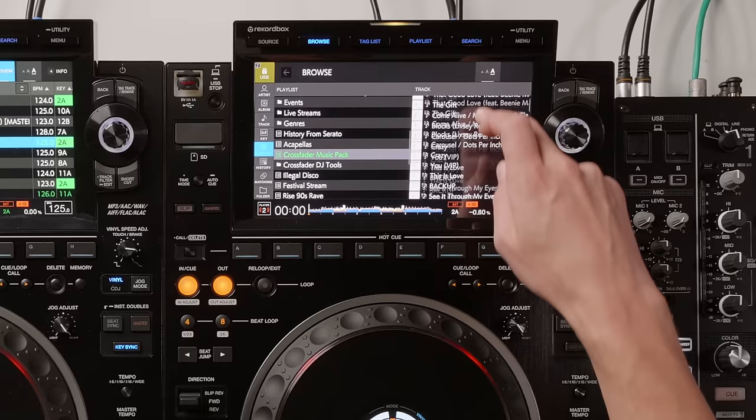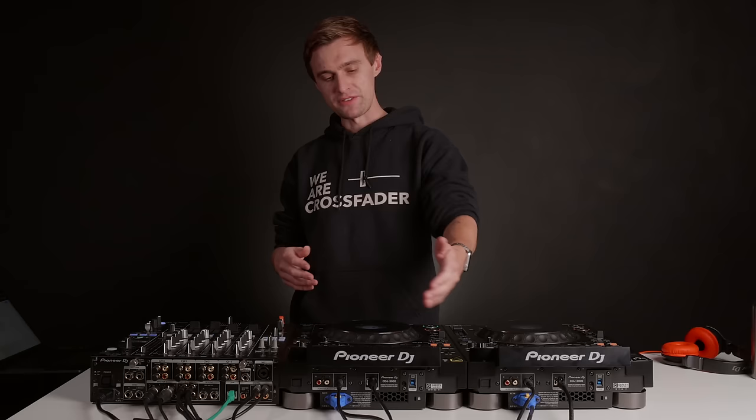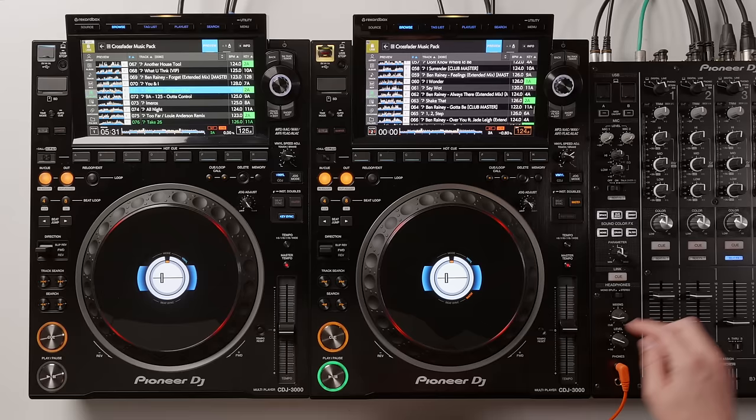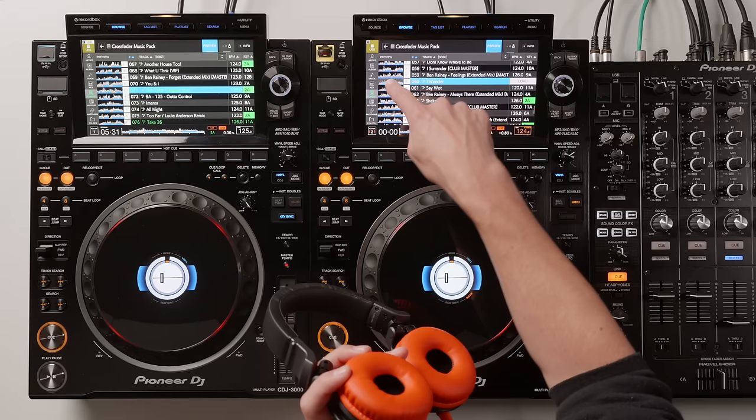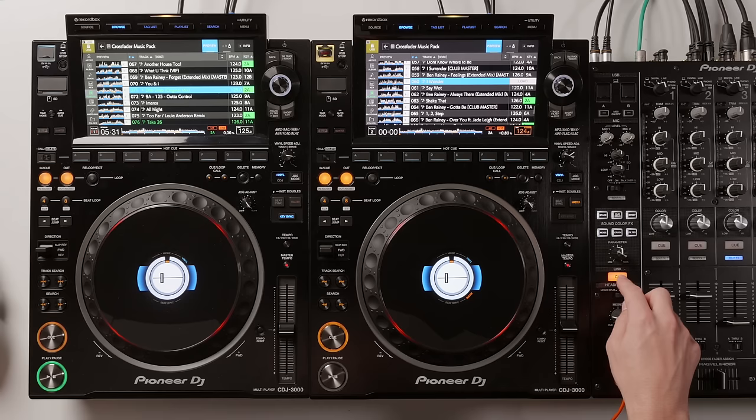There is a preview waveform — a new feature on the CDJ-3000s. If you have the 3000s linked to your DJ mixer and press the cue link button on the mixer, you can take your headphones and hold on the preview waveform. It starts previewing through the headphones without playing out of the master channel — just for the DJ to listen via the link cue.